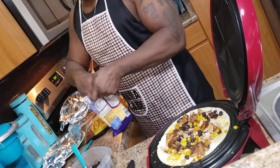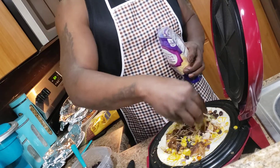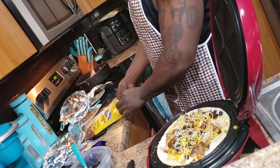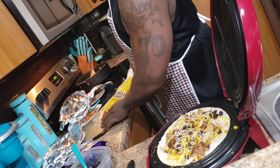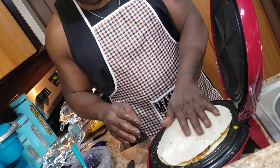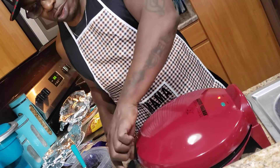I'm going to give it some more cheese — that's going to help my flour tortilla stick. So we're going to take this, got that like so, and I'm going to close the George Foreman down.